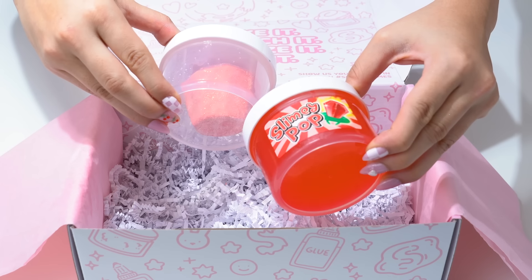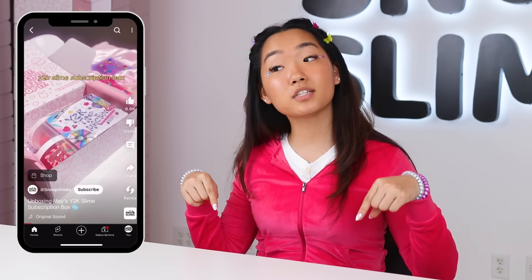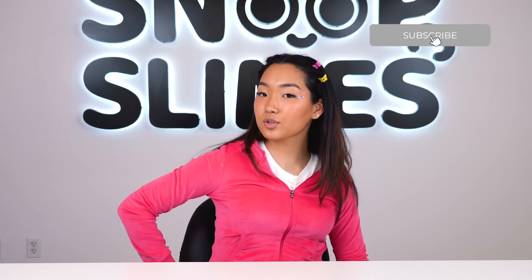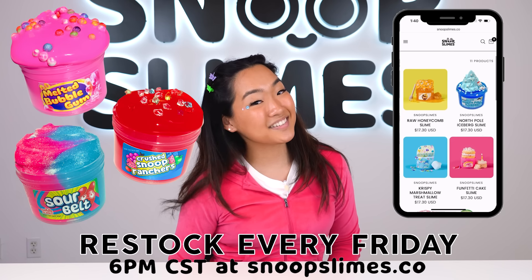The box we created does have one more slime called Slimey Pop, based on the iconic candy of the 2000s. You can get all three of these slimes in our subscription box available right now on our Snoop Slimes website, and it's only available until May 6th, so don't wait too long. If you want to see the full unboxing of this slime before you purchase, check the description in this video to watch the full unboxing video on our YouTube Shorts page. Thanks for going through 100 years of slimes with me and making slimes inspired by my favorite decades. Comment below which decade slime was your favorite, and make sure to subscribe and hit the notification bell so you don't miss out on our future videos. Make sure to shop our weekly Friday restocks every Friday at 6 p.m. Central Time.